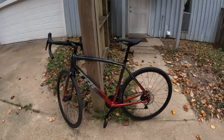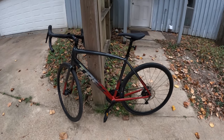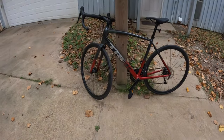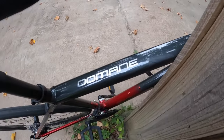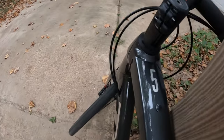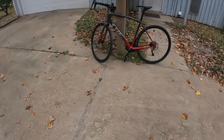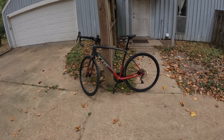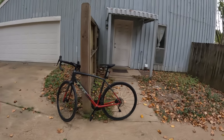Welcome back to the channel. On this video we're going to do something a little bit different — we're going to talk about a bike that's not electric, that's a traditional regular bike. This is the Trek Domani 5, and this is Gen 3. I don't know how many gens there are; I think there's at least four. This bike sells for $20.99 and I will leave a link in the description if you want to go check it out at Trek.